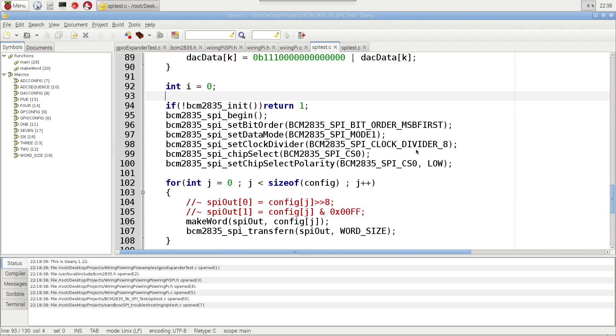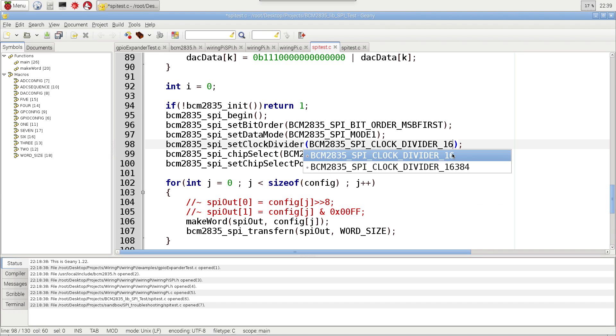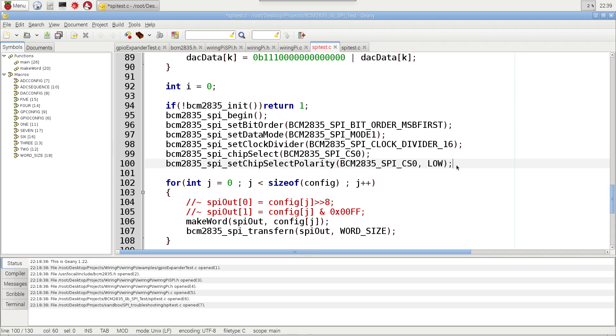Next we come in and do those same setup steps from the slides: initialize the library, begin SPI, set the bit order — this is the full command for MSB first. Then set the data mode, set the clock divider — I have this set at 8 here, though I mentioned we'd use 16. Then set the chip select and chip select polarity, just like I described. You could go to the header file and find the values directly, but using these named constants makes the code easier to read.